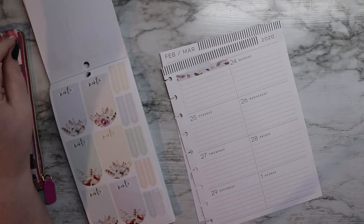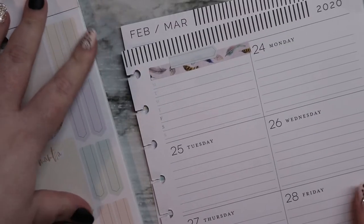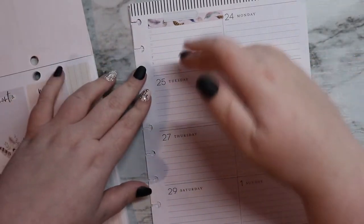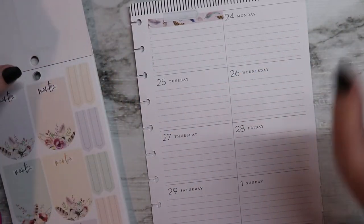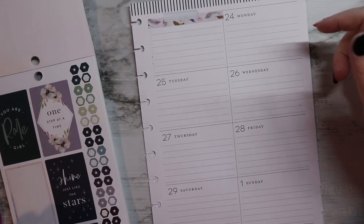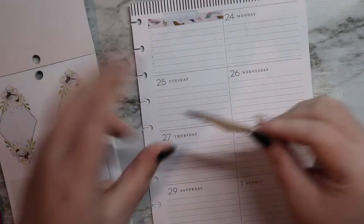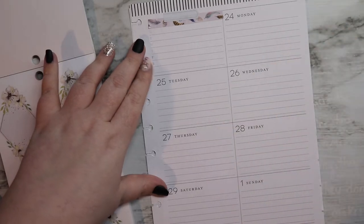The Happy Planner released their spring line of planners and they are actually going to be doing a bookish planner. It is the horizontal style — a full page for each day. So not my type of planner at all, but if you are a bookish person and you like reading bookish things, it may be a good reading journal. If you haven't seen my reading journal video, I'll link that in the description box and in the cards.